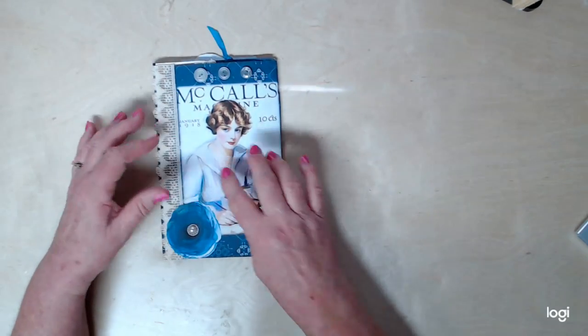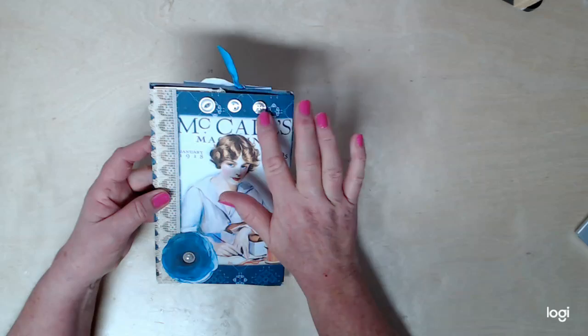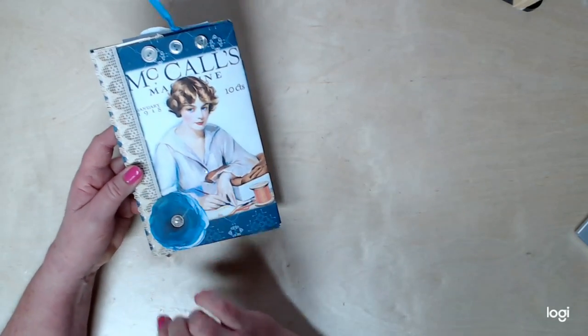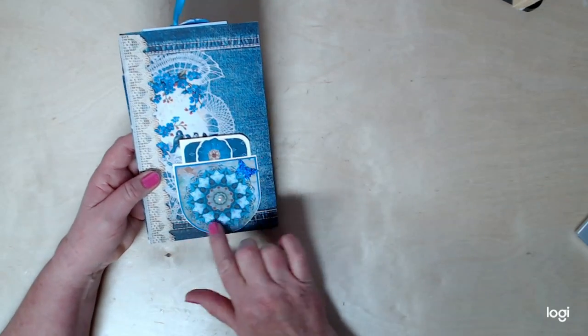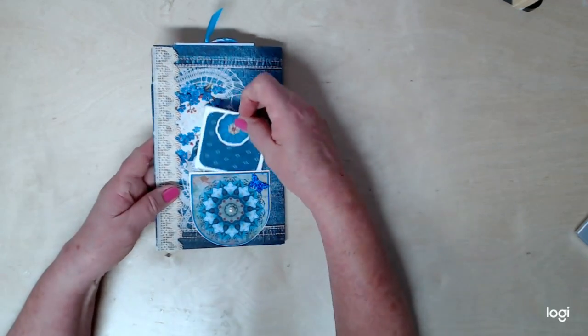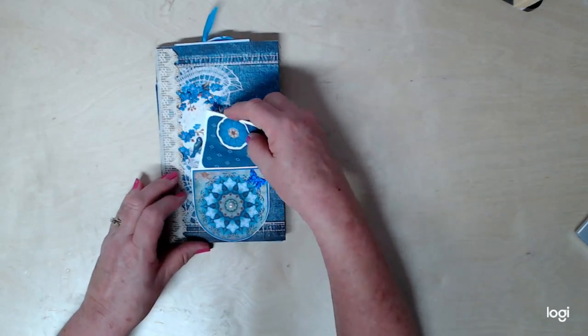It's got this beautiful vintage pattern image on the front. I've added some buttons, some crystals, and this little rose was in the kit. Here's the back — I've got a little pocket here, and in the pocket I just put this cute little booklet, just some little journaling space there.